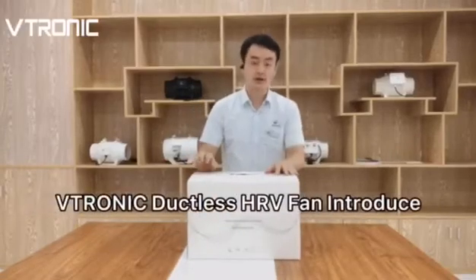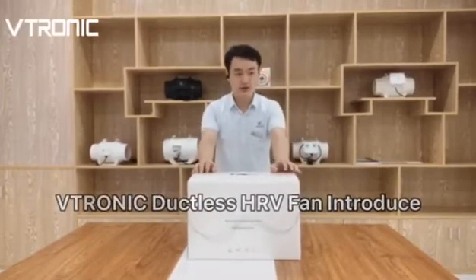Hello everyone, here is the electronic HRV VT501.